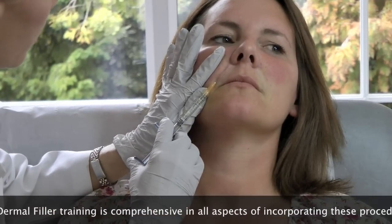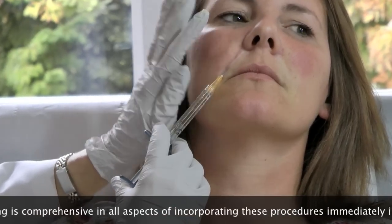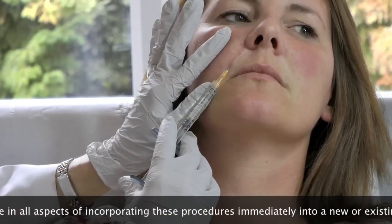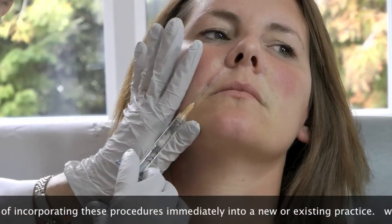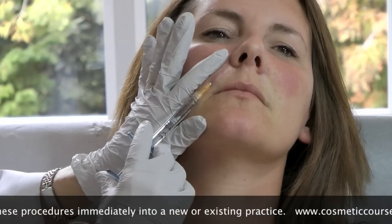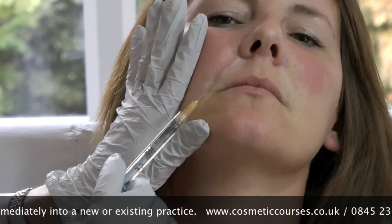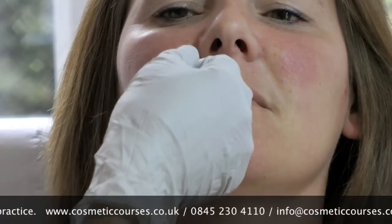And slowly withdraw, so the top bit takes a bit more. So you can see we're at that point there. Stop injecting just before we come out — you'll see it's instantly come out. And then we'll just do some massage at the top.